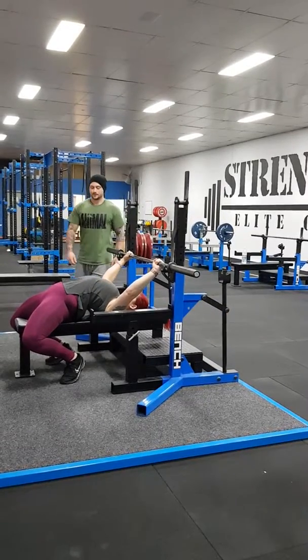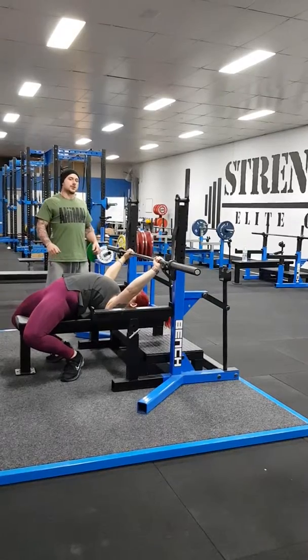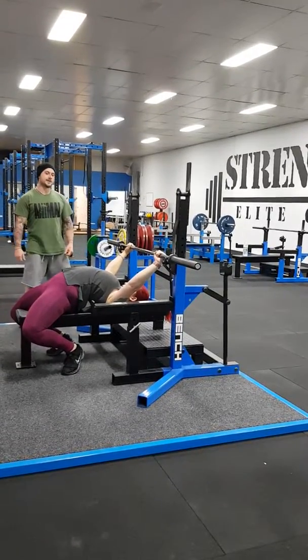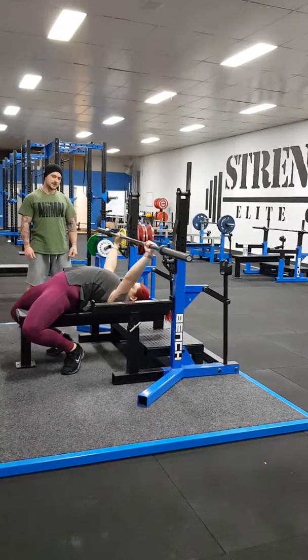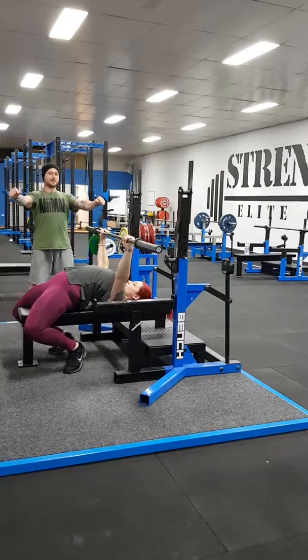Before she unracks the bar, she's going to pull her heels together and down and her shoulder blades back and down. Now Dee's going to unrack the barbell. To start the movement, she's either going to pull the bar apart or bend the barbell.